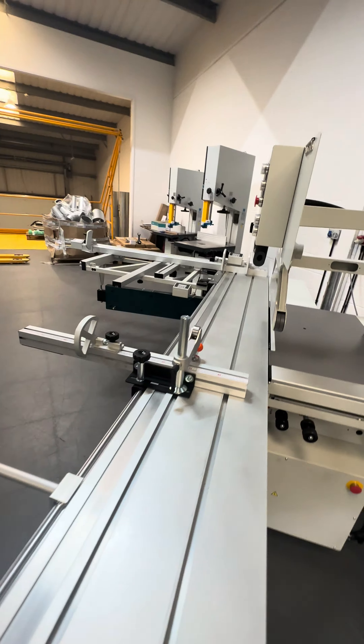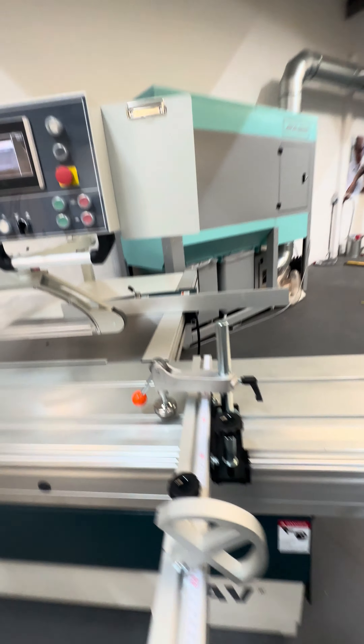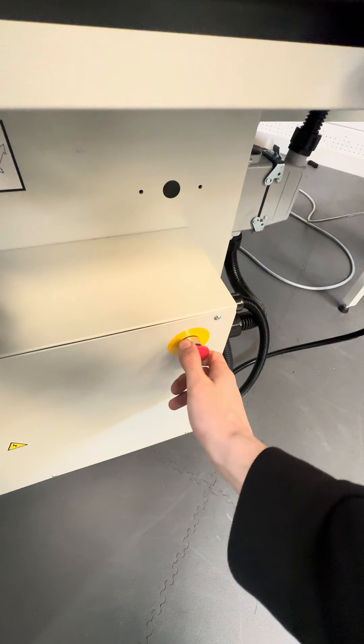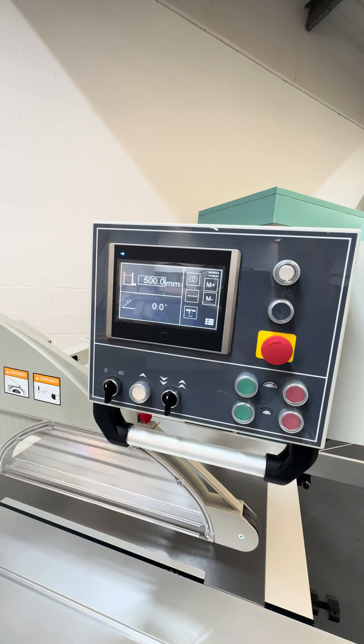I've accidentally just pressed the emergency stop with my kneecap, and we've got an error on the screen. We can go home to clear that and we're all good.